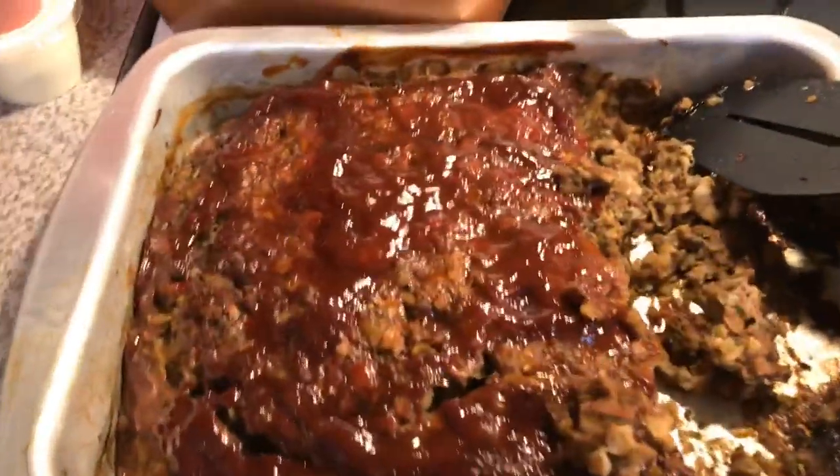Hey y'all, this is video two of the meatloaf — it's done. Jamie actually dug into it before I could show you because I was busy doing a live. So that's what it looks like.